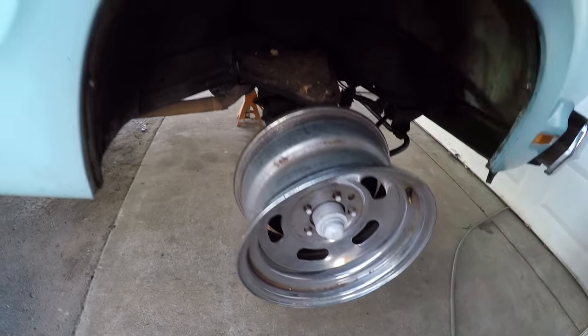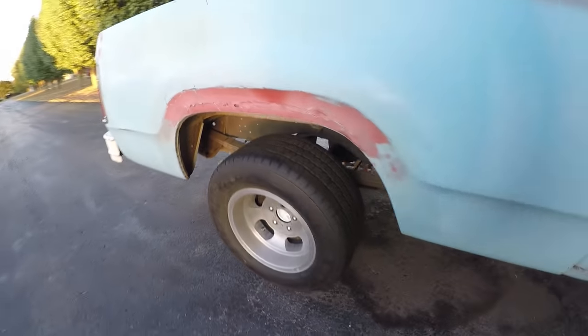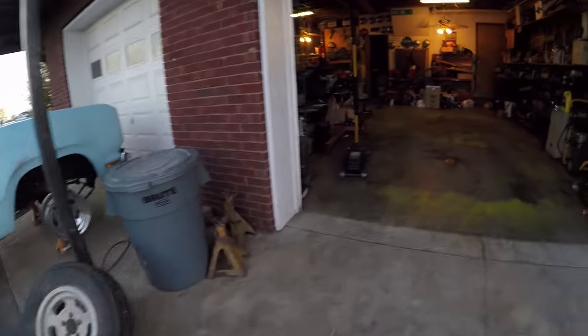I can get a set of 15x8s with 275-60s, and I really like a slot mag — that's kind of my idea. But go ahead and I'll show you what I'm doing right now while I have the wheels off.